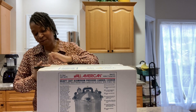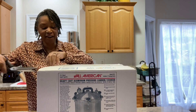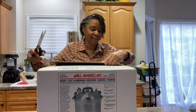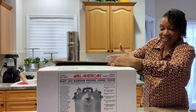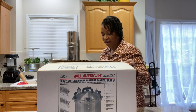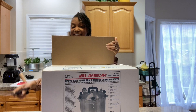I debated on getting one because I do like my other pressure canners and I don't have any issues with them, but I decided to go ahead and get one of these All Americans just to see what it's all about. Now what I do know is it has the gauge, which means I'll have to get it checked every year.